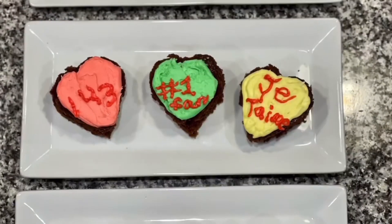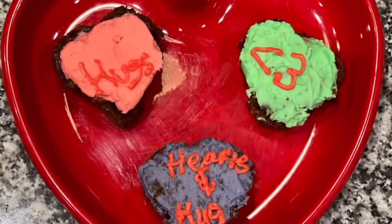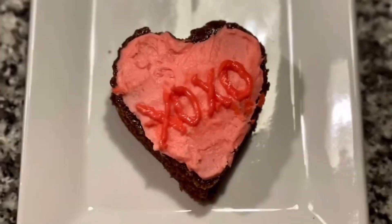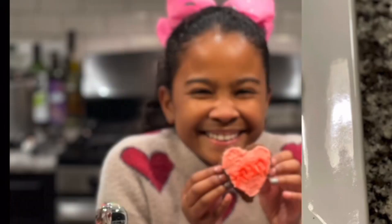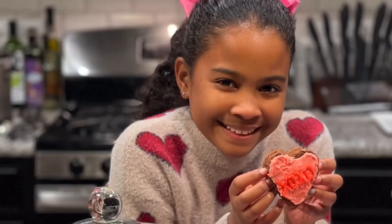Now let's see how they turned out. These are my conversation hearts — I'm so happy with the way they turned out! Happy Valentine's Day, guys!